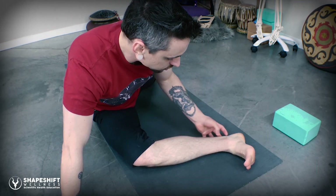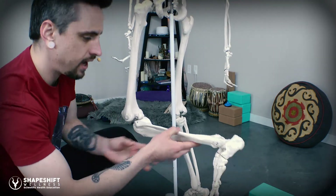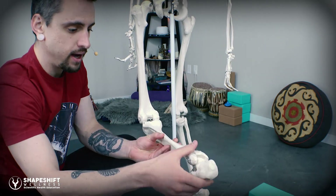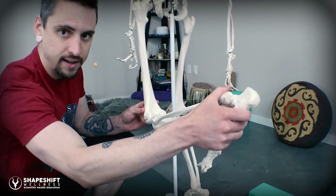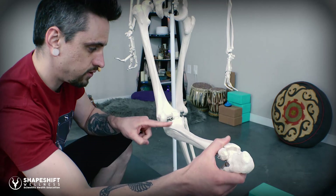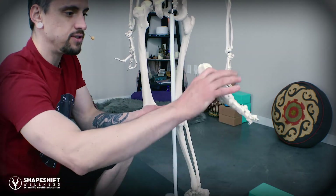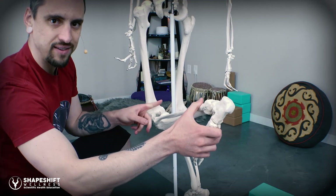When we dorsiflex the ankle, another thing is happening: we are stretching the back of the leg, the calf. So maybe the calves are stabilizing the knee because they're being stretched in that dorsiflexed position. The calves do cross the knee, so they could stabilize the knee joint, so to speak. But if we bend the knee — which we do in pigeon — then we're taking all that slack away. So we might have some tension at the ankle, but we don't really have significant tension at the knee joint. The calves can't really stabilize the knee in pigeon because they're not in a position of tension.